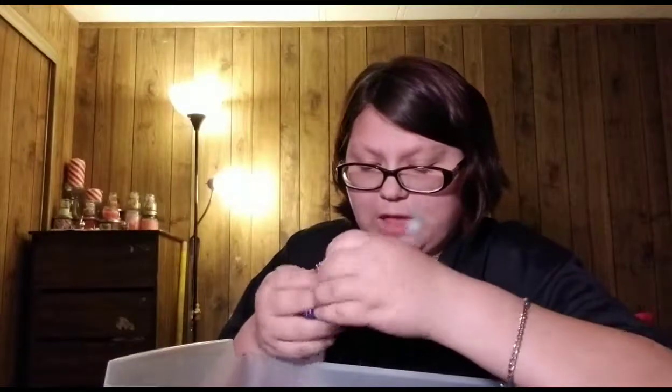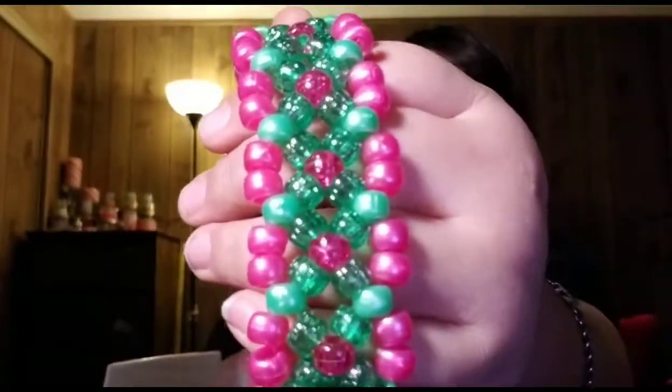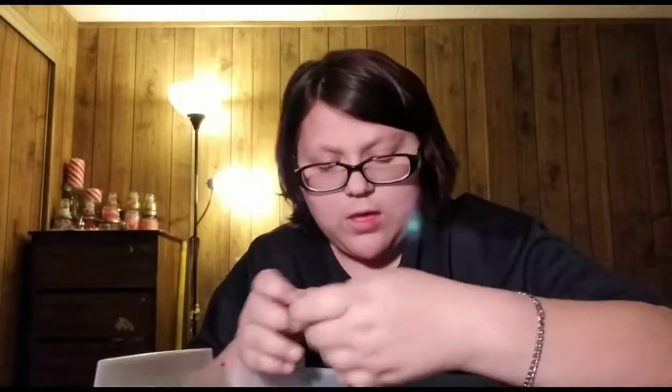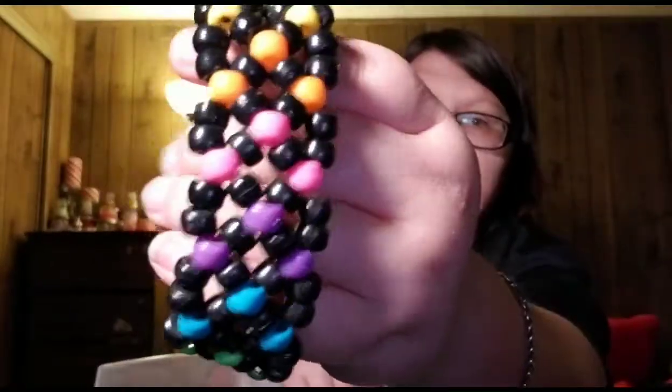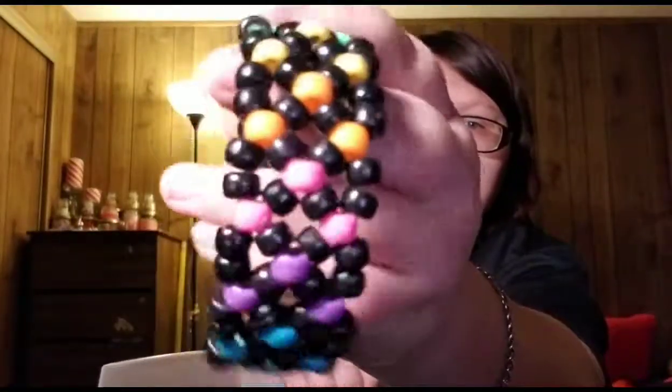Three of these, and I'm saving stuff for last. This one is pink, blue, and purple. And this one is pink and green — different types of beads. This one is black and rainbow. Like I said, I was in that rainbow phase. I like this one, though. This one is kind of funky, but I made it anyway.